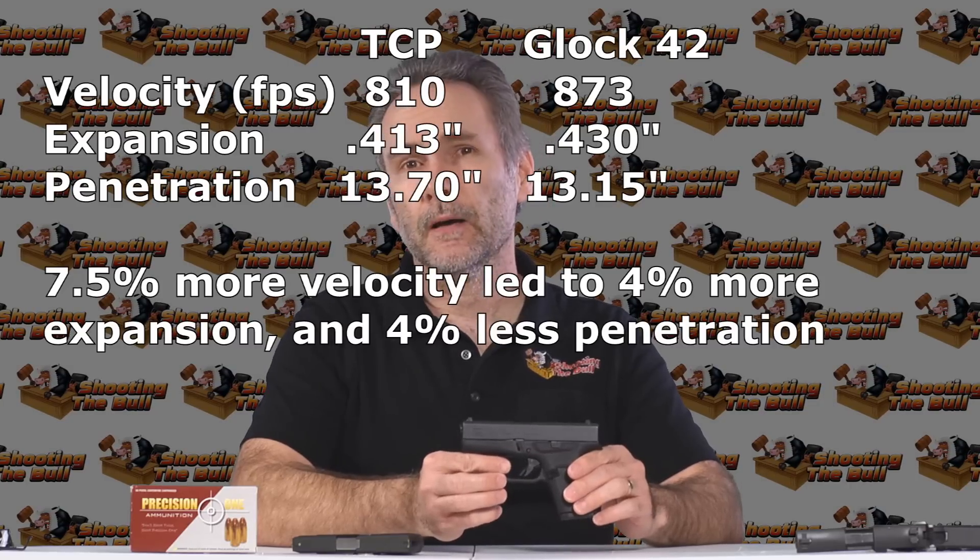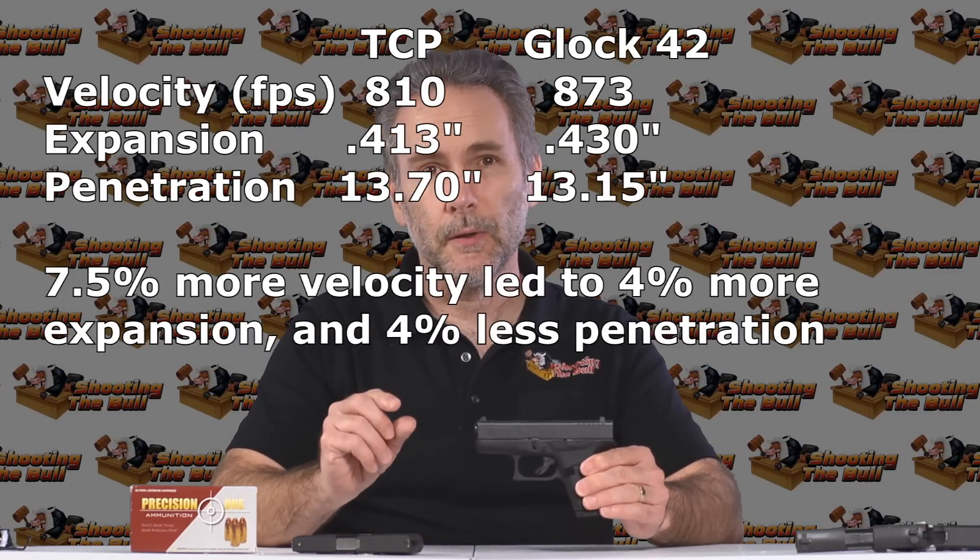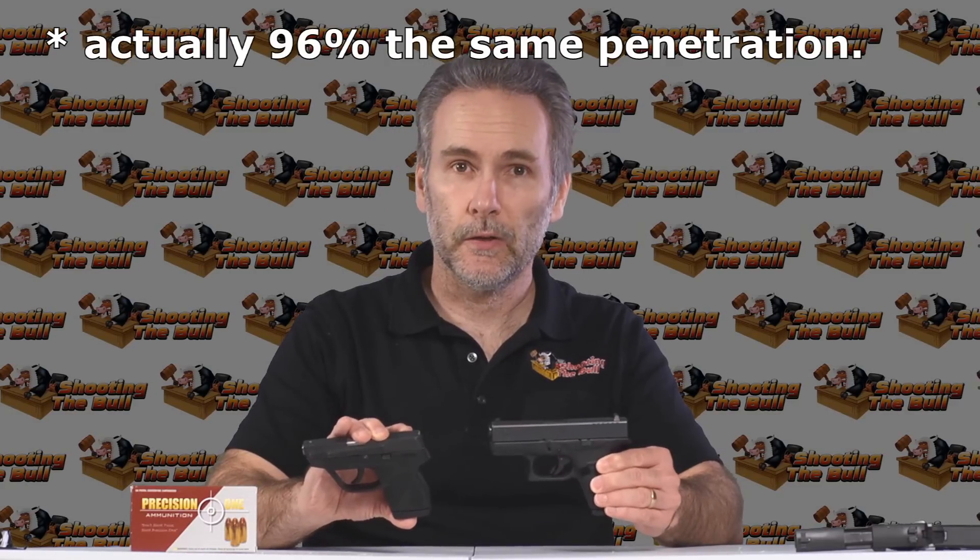The Precision 1, which did so well in the TCP, did basically exactly the same job in the Glock 42. The slightly longer barrel gave us a little bit more velocity, which gave us about 5% more expansion — a little bit bigger bullets. Penetration was about the same, but that's good: if we had great performance in the TCP, now we've got the same penetration and a slightly bigger bullet in the Glock 42. Whether that's enough to justify the higher expense and slightly larger size is a personal decision. What I'm here to report is that the Glock 42 with the right ammo — and Precision 1 is an example of the right ammo — can definitely deliver an incapacitating hit.